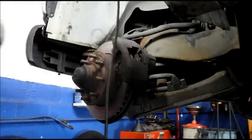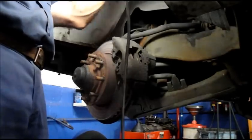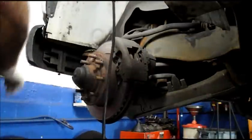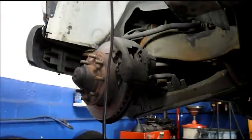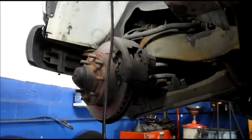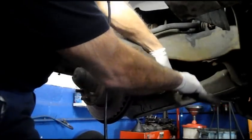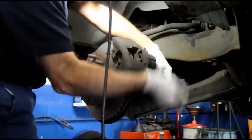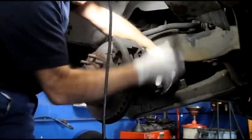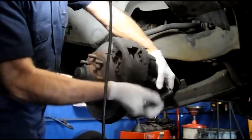I already pushed the piston back in. You can see I had the tool in there to push the piston all the way back in. Now we're going to get into the back of the caliper. In the back of the caliper there's a 3/8ths Allen key that goes in there to take it out. You can break it loose, take it down, and unscrew the bolt — the slide pin — all the way out until it doesn't contact anymore.